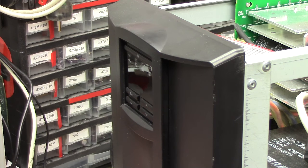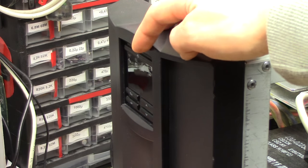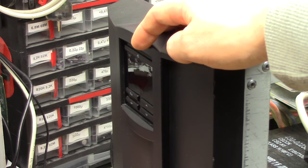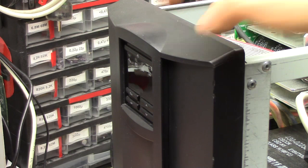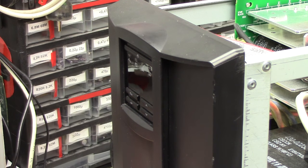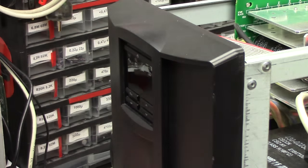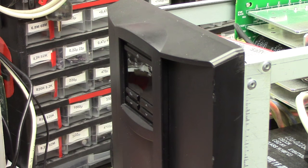Thankfully, even though the power button does in some way communicate through the communications processor, it is still connected in the way that it's been with APCUPSD for a long time — it's actually connected in series with the power supply for the entire thing. So you can actually use this power button to turn on the unit from a completely dead state, and then use the computer to signal, unsignal, enable, or disable it.